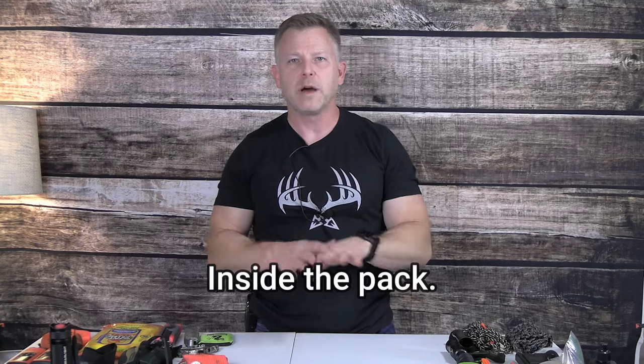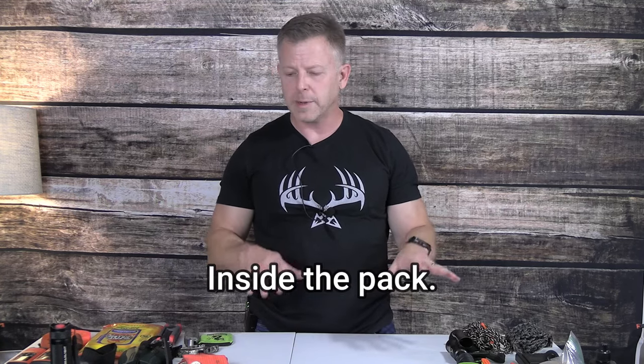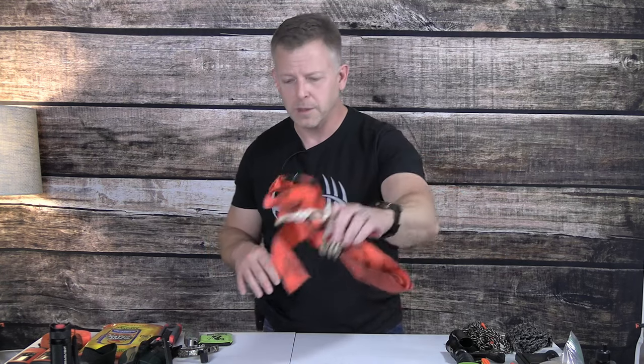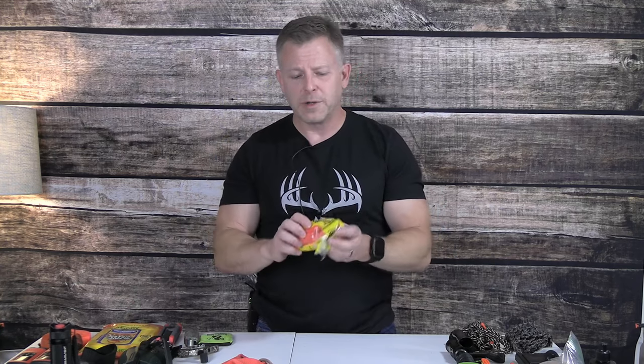In the pack itself I have multiple items. First, I have my drag rope — you can see this has got years and years of stains on it. One thing I like about the fluorescent orange on this is when you're dragging a deer through the woods, you don't want somebody shooting at you. It sounds like who would do that — believe me, there are people out there that do that. Then I have field dressing gloves because I don't want to get everything I own covered in blood.